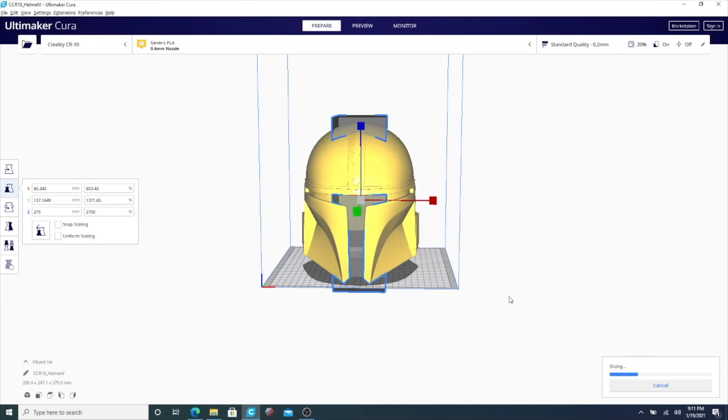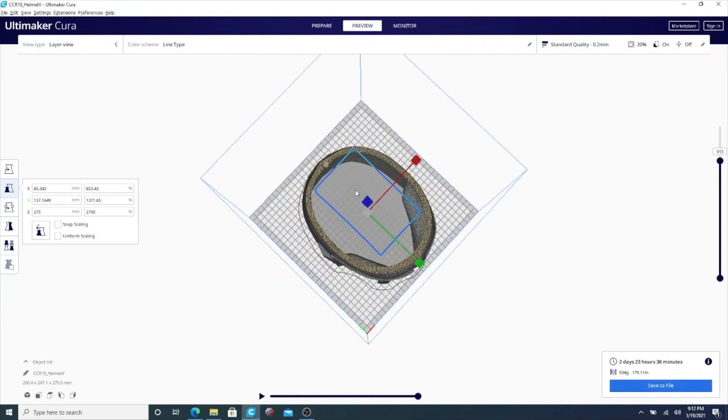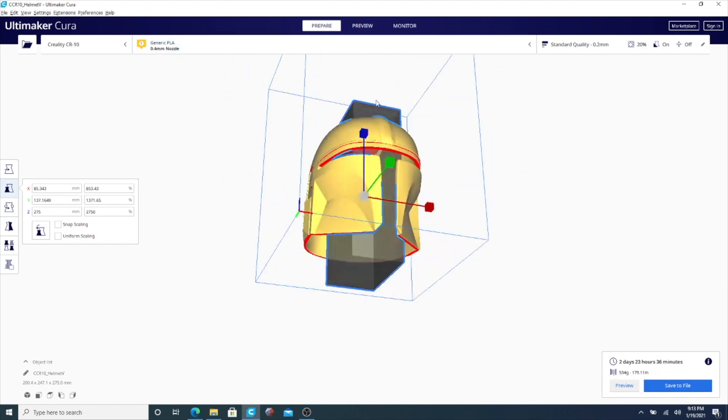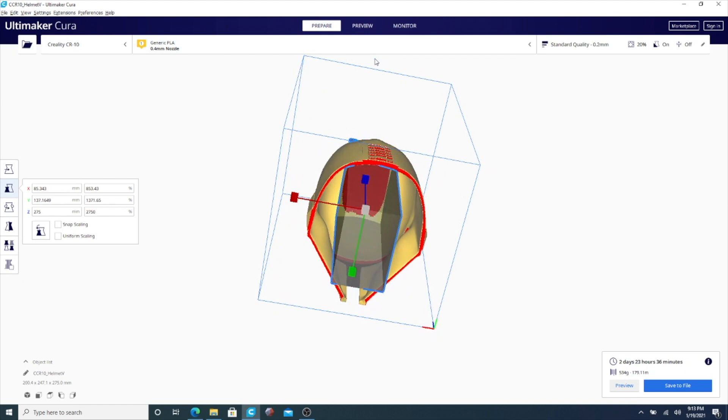Once everything is done, click slice again to make sure you did it right. The first thing you'll notice is the print time went down by almost a whole day, and the amount of filament you're using went down as well. Let's go into preview to confirm. Once the layers load, go to the top view and see where the supports are — done. There are no more supports. You're ready to go. Just look around, make sure everything is good, and that's all there is to it.